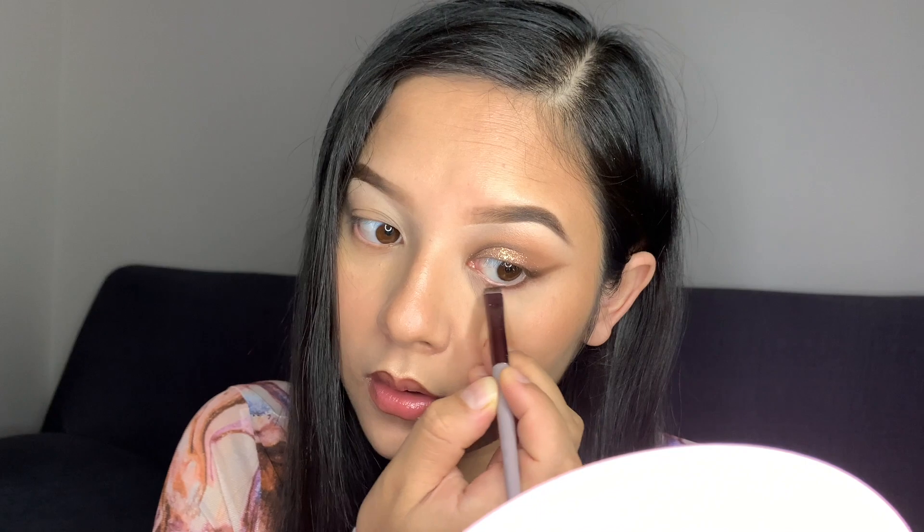I'm going to use the same dark shade on my lower lash line and blend that out a little bit. To highlight my inner corners, I'm taking this golden shade and highlighting my inner corners and my brow bone. This is how it's looking!